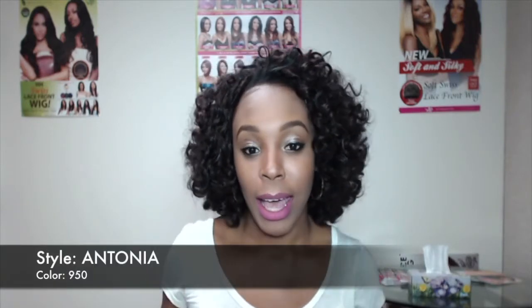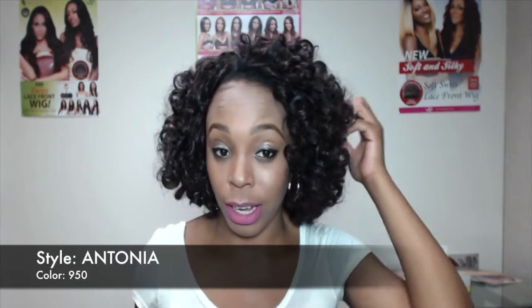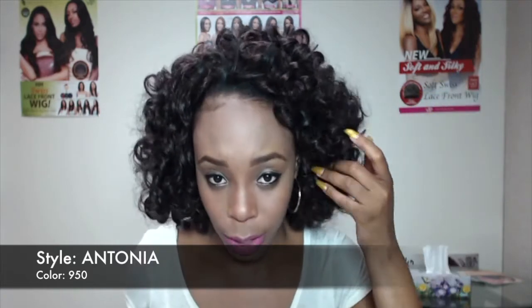Hi ladies and welcome back to our channel. Today I'm going to be reviewing some half wigs for you guys. Most of them I already did the lace fronts, so today I'm going to be doing the half wigs. This one that I'm wearing right now is called Antonia and it's by Ortre — it's the Ortre quick weave. I'm wearing it in the color 950.